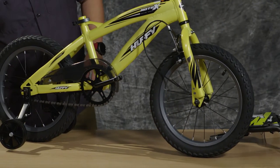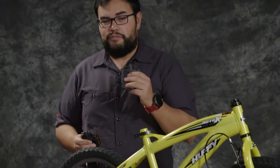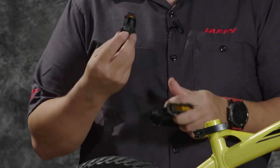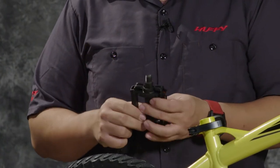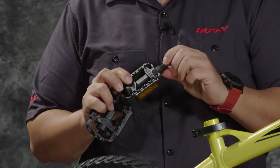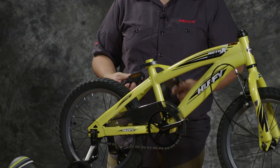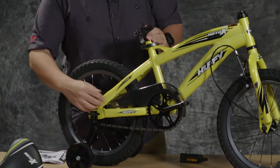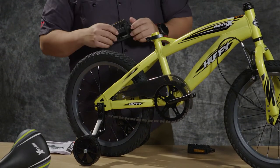Next we're going to install the pedals on the bike. You should have a left and a right pedal. The right pedal is righty-tighty and the left pedal is lefty-tighty. The left pedal is signified by an L on the threads, and the right pedal by an R. There should also be an L and R sticker on the pedals as well. The left pedal is always signified by additional marks on the surface of the metal — you'll see three marks on each area where you would apply the wrench. The driveline side of the bike, the side with the chain wheel and the chain, is always the right side of the bike, or the rider's right.